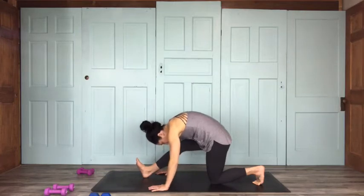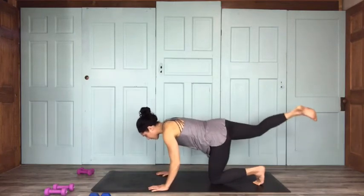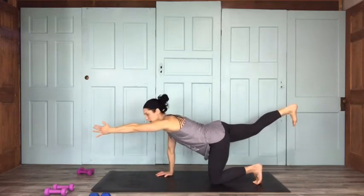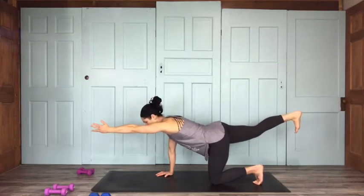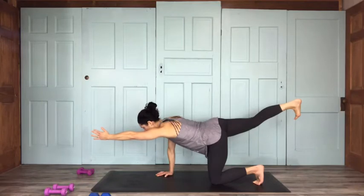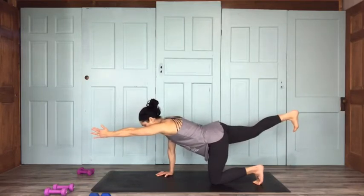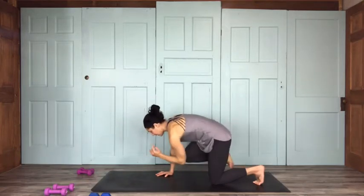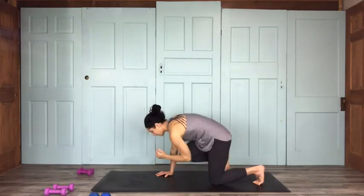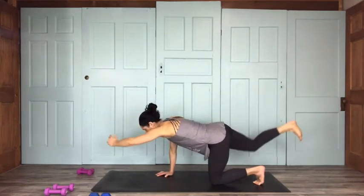Let's come into bird dog from here. Bring that right leg out behind you, left arm comes out in front — a nice straight line from the tip of your fingers down to your heel. Flex that lifted foot, keep your hips level. Let's do a couple of crunches while we're here: inhale, reach a little further; exhale, knee to elbow. Inhale reach, exhale connect — a few rounds.